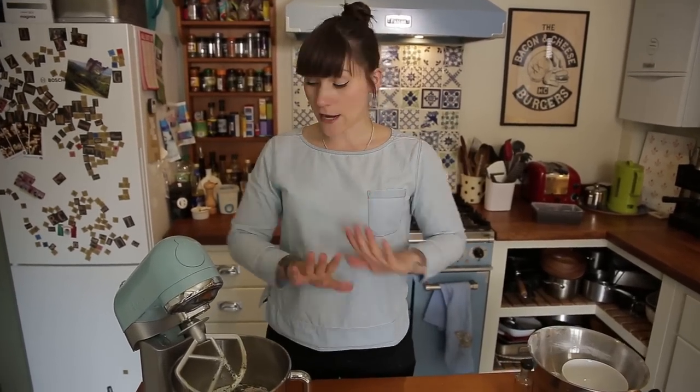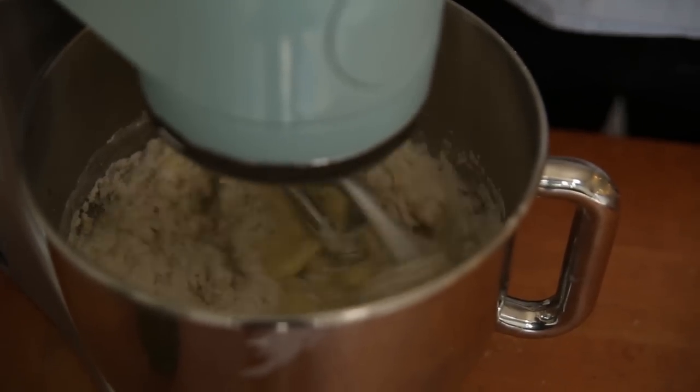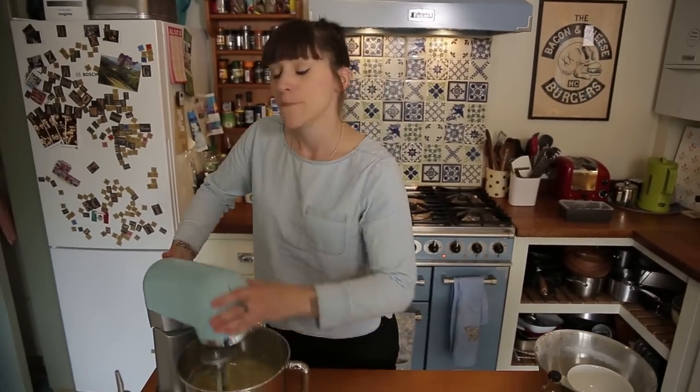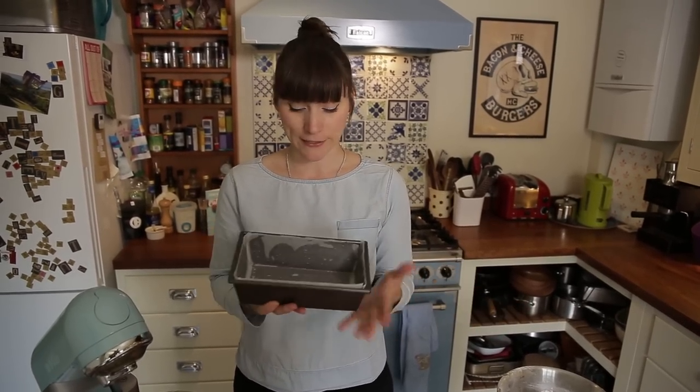All my ingredients are in and now I just need to mix it for about two minutes, just until it's all smooth and silky. That's had a couple of minutes — it's all together, unified, silky and smooth. I've prepared a loaf tin, about one and a half litres, greased with olive oil and lined with baking parchment, and I'm literally just going to pour it in.